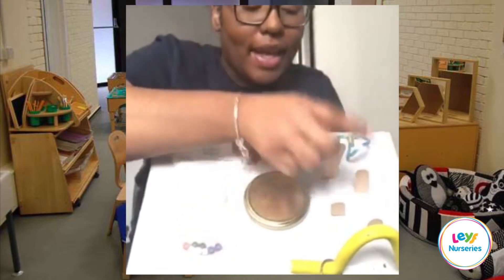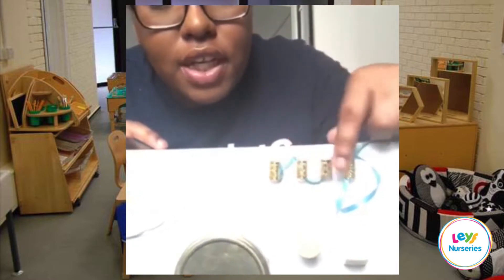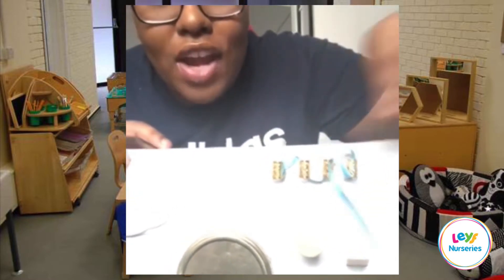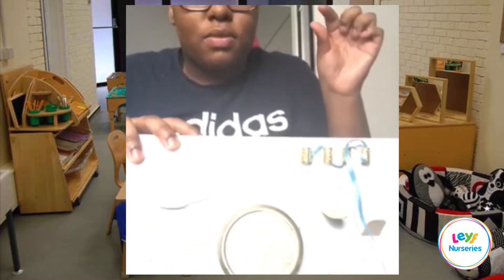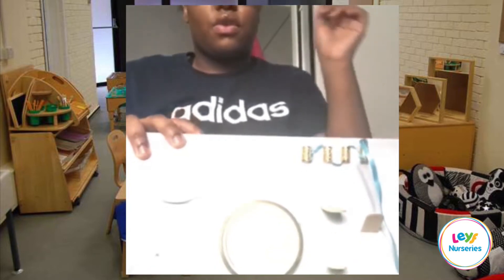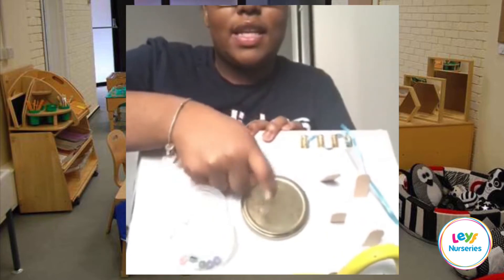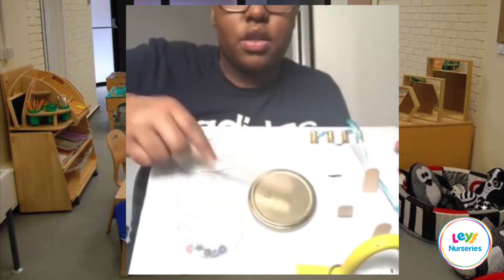I've just stuck these hair accessories with some ribbon, which encourages them to thread. You can also use penne pasta, which is much bigger and will make it easier for them to thread through, especially for babies.